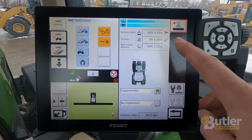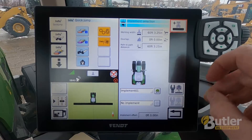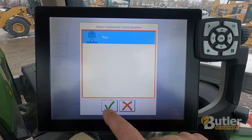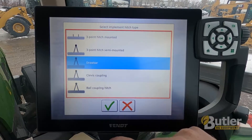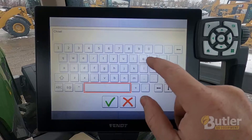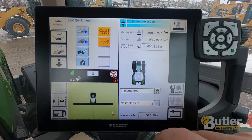Here I have an implement set up with a 60 foot, 3 and a quarter inch working width. To set up a new implement, I am just going to hit the plus sign. It is going to ask me what kind of implement it is. This is going to be a rear implement, so a check mark. It will be a drawbar — check mark. And I will just call it chisel plow.